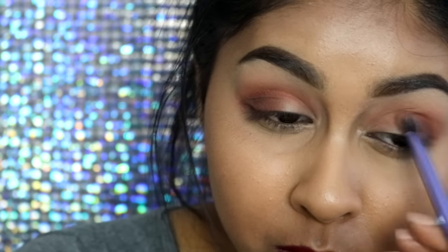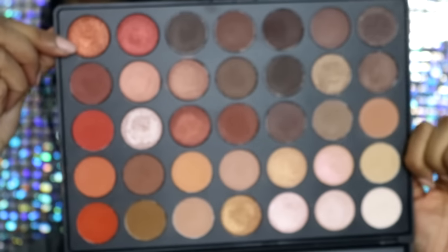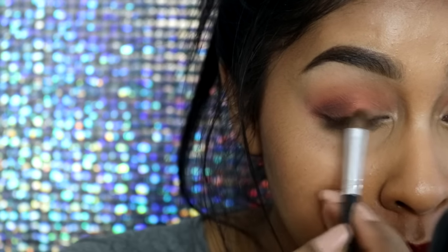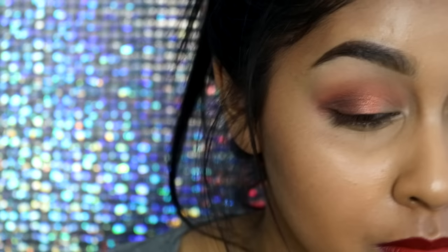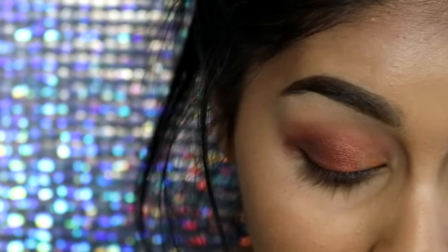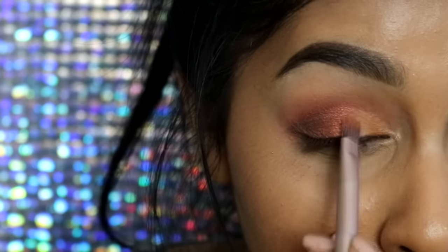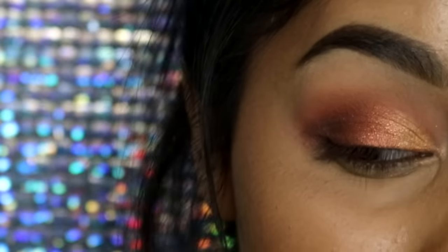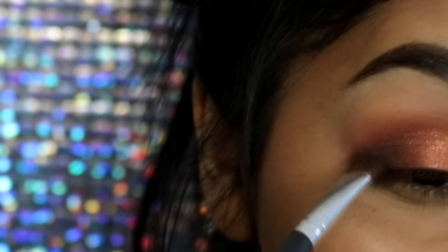Now I take this very sparkly bronze shade — I love this shade so much, it's so pretty — and pack it onto the center of my eyelid only. I blend it slightly into the brown shades on the outer corner but leave the inner corner. Then I take this very light gold shade and apply it on the inner part of the eye, slightly blending it into the bronzy coppery color. This creates a beautiful sunset blended eyeshadow look.